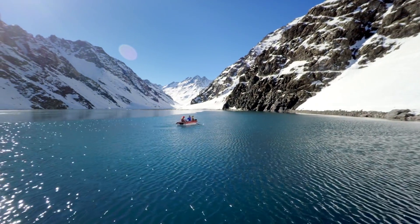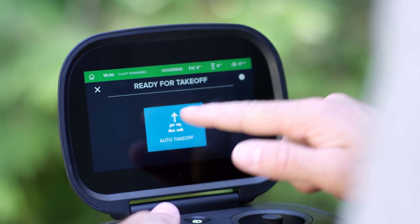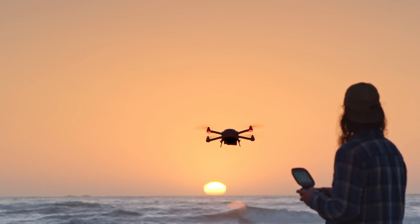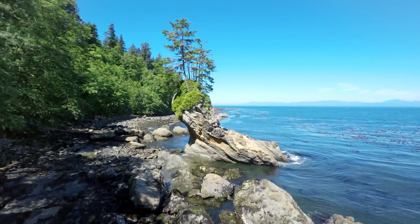We have a feature that allows you to automatically take off by touching on the screen — it automatically takes off, hovers in place, and then from there you're ready to fly. You can go and start capturing footage.